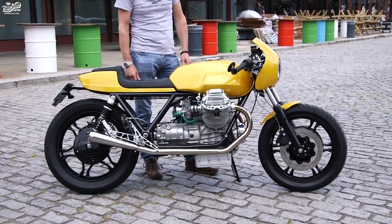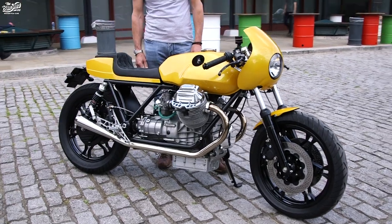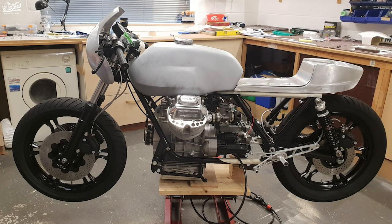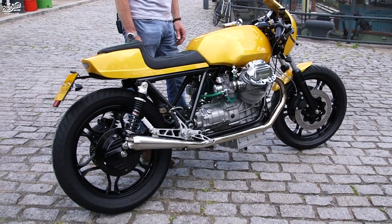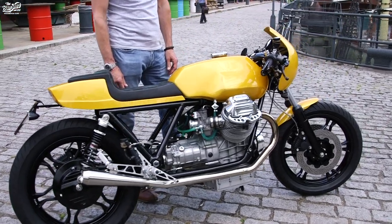The bike's a 1976 Moto Guzzi Le Mans that I bought to restore as an original. Having built a couple of other cafe racers, I lost interest in building it as a standard bike and decided to do my take on a Mark 1 Le Mans — wanting to keep some of the features of a Mark 1 Le Mans so you could see what it was, but put my spin on it.